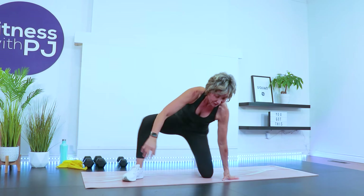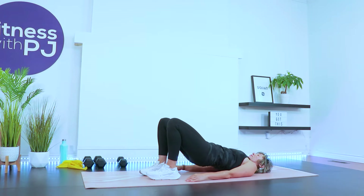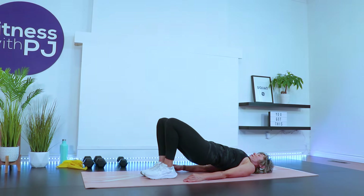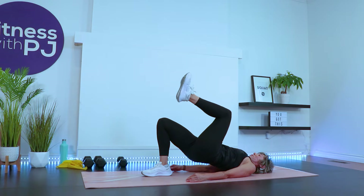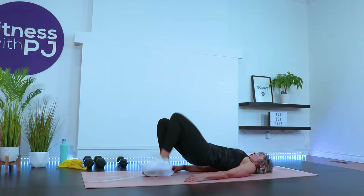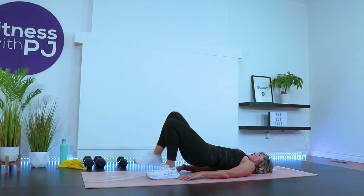On your back, let's wake up the glutes. Feet hip-width apart. Drive the hips up nice and high. Walk the shoulders and pin them under. Now drive the left knee, lower down, and then the right knee. These are called marching bridges. We're going to warm up those glutes. If you start to feel it too much in the hamstrings, you might have your heels a little too far away from your tush. You want the heels pretty close — you can feel the heels with your fingertips.